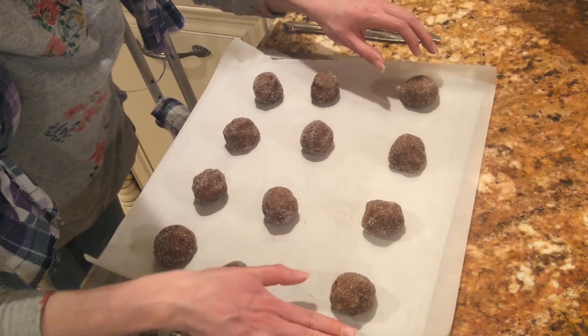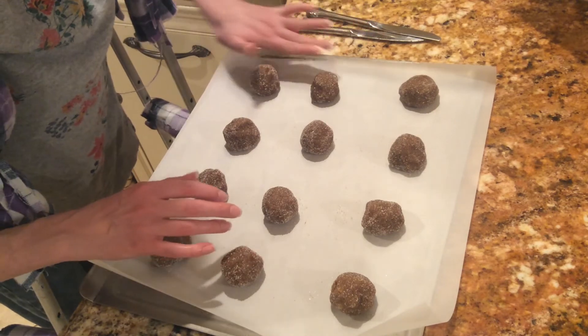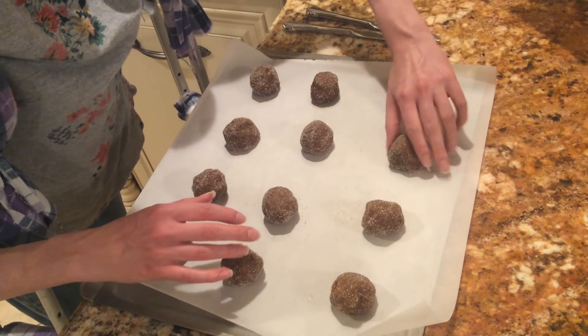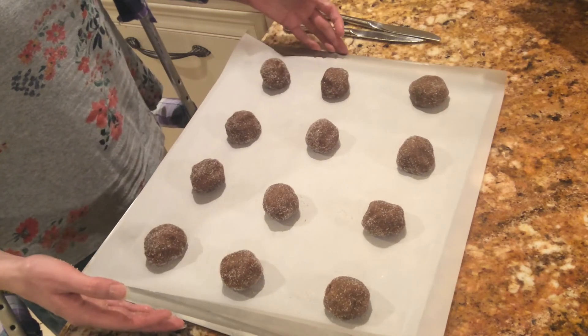Keep them probably about a good two finger distance away from each other on both sides. Now you can put them in the oven.